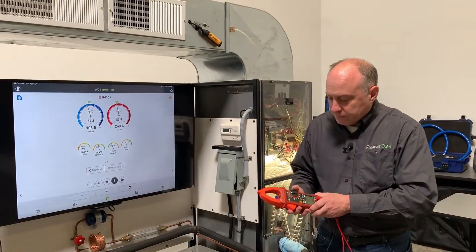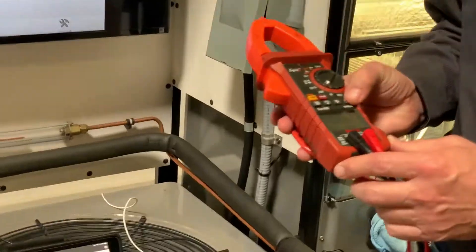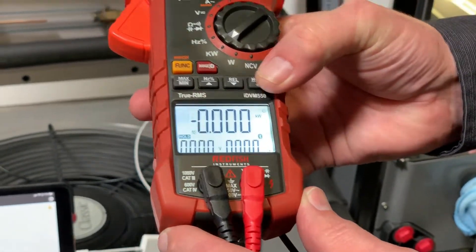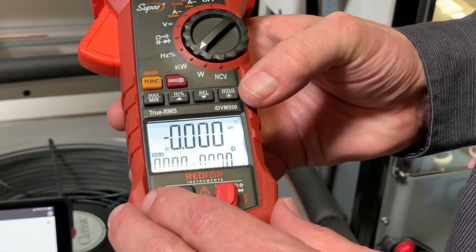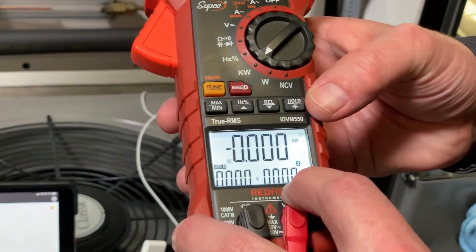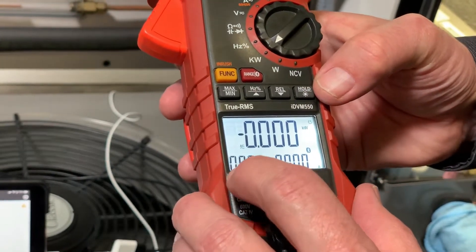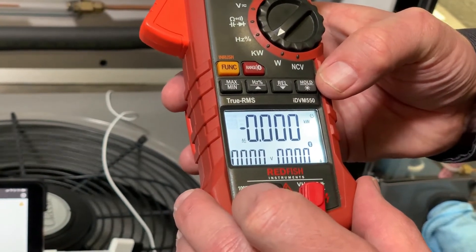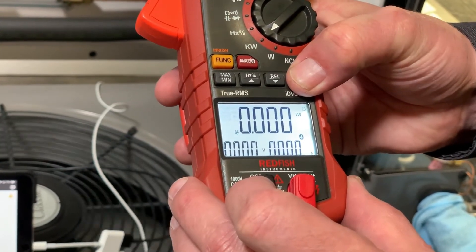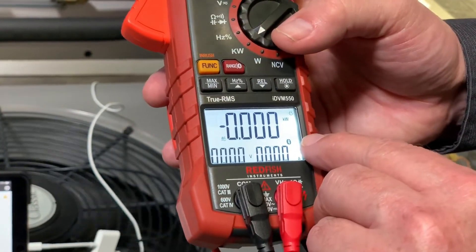I'm going to turn the meter on and set it to KW. I'll turn the backlight on so you can see — this is a triple display showing kilowatts, volts, and amps. Right now I have the hold button pushed, so watch that hold button because it'll get you if you're not paying attention. Hit it again and the backlight will go off.